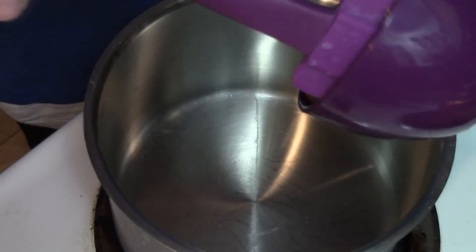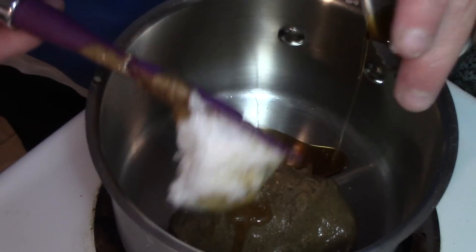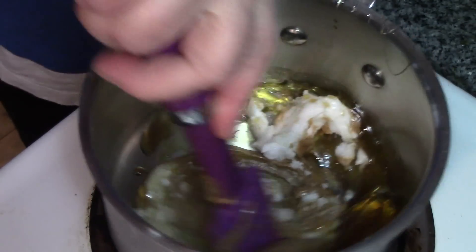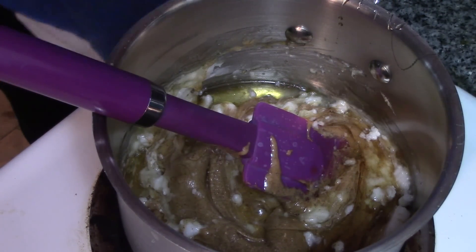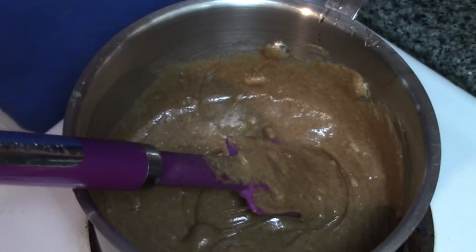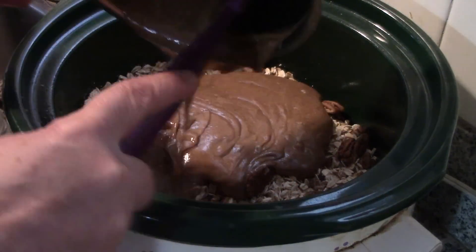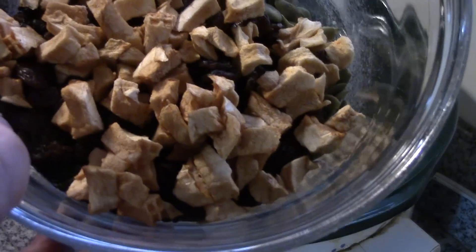Now we're going to take our peanut butter, our coconut oil, our vanilla, and our two-thirds of a cup of honey, and put these on medium heat. We're just going to heat this enough to melt them all together — I almost forgot our cinnamon. We just want these melted enough to be liquid. Now we're going to turn our crock pot on high and cover our oats, nuts, and salt with our melted liquid mixture. Keep your dried fruit and seeds aside.